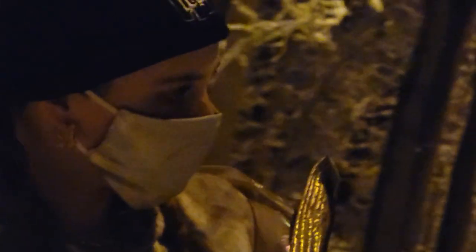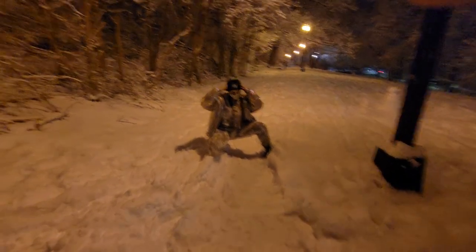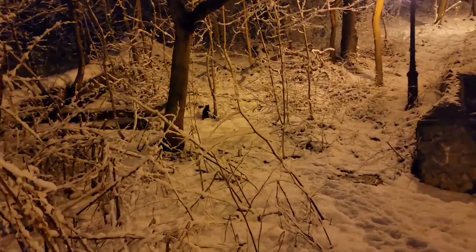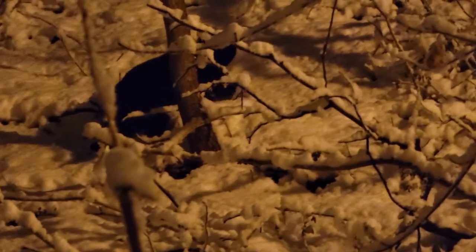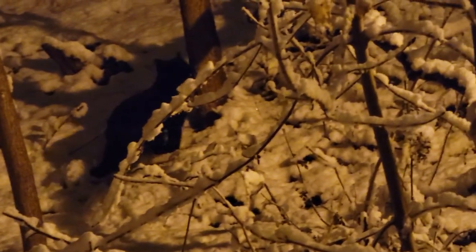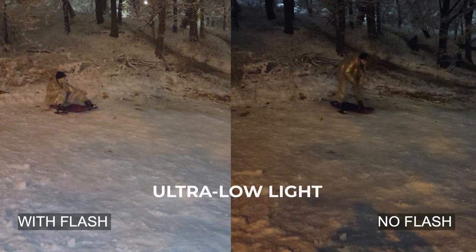Here's the 10x which does struggle a little bit in super low light. It has a smaller aperture but this looks pretty good — look at the detail on the Colt. There's the 3x, 1x, ultra wide, 5x — I got my cat. 3x, 10x. Now we're in super low light.